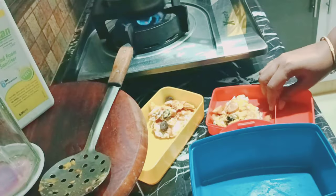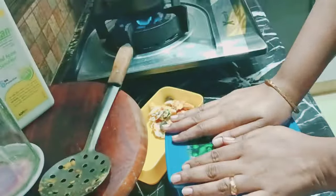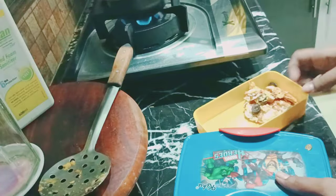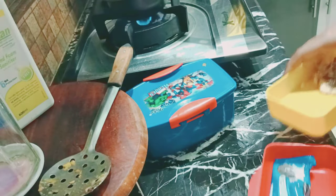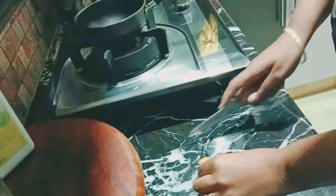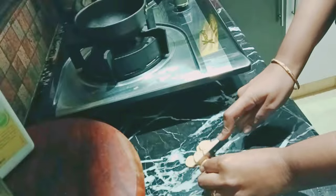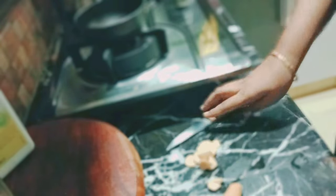Hey, assalamu alaikum, I hope everyone is doing well and having a great day. Welcome back to our channel, Amna and Asim. Today I will be sharing a very quick and healthy recipe that's suggested to give to your kids in their lunch box or at breakfast. Kids usually love this — my kids really like it, so I thought of sharing it here.